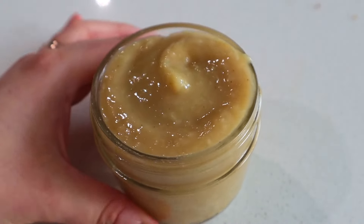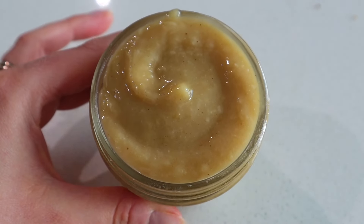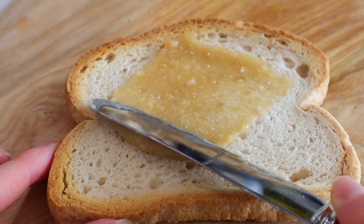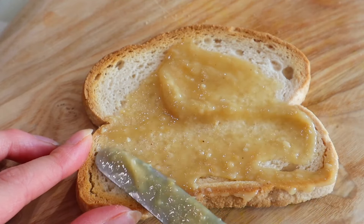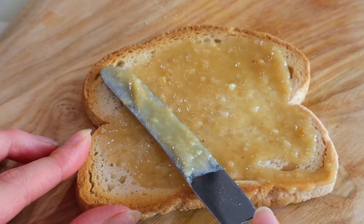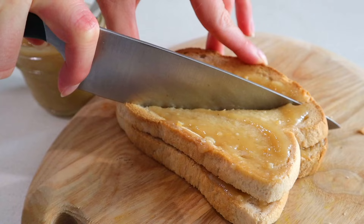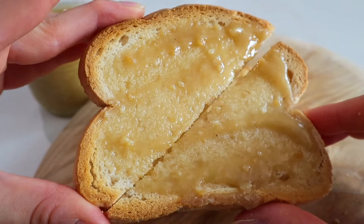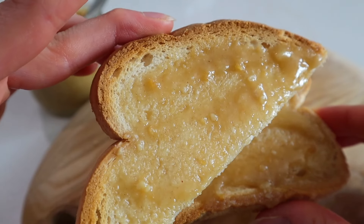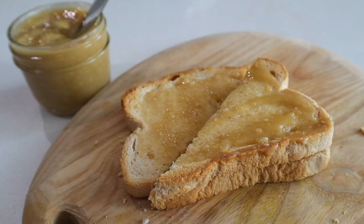Transfer it to a jar so you can keep it in your fridge and enjoy it for many many garlic toasts to come. Not only is this perfect on toasted bread, but you can add it to pizza crust, mix it into other sauces — it elevates so many dishes. But the way I originally fell in love with it is just on a couple pieces of toasted white bread. It's savory, tangy, flavorful, umami — you're gonna love it.